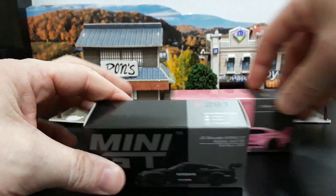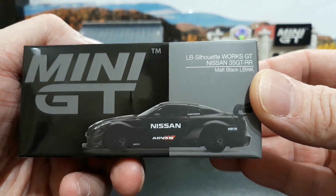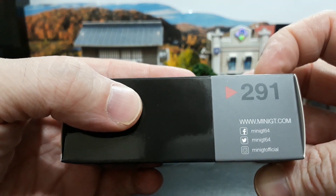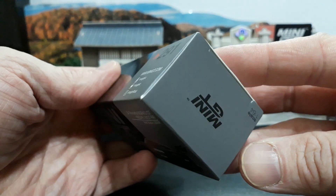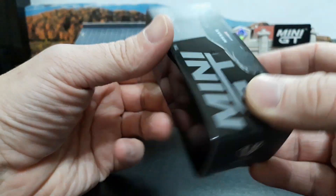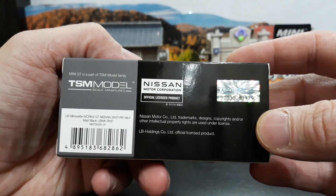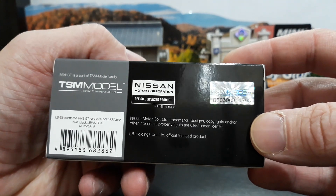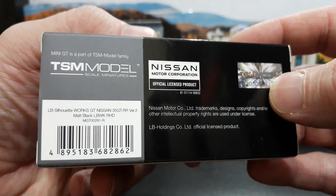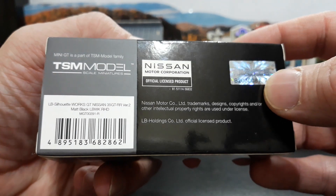Let's start with the black one since it came out first. This is your LB Silhouette Works GT Nissan 35 GTR matte black LBWK with the Nissan Advan livery. On the top side you have collector number 291, where to find Mini GT online, Facebook, Twitter, and Instagram. One end cap has Mini GT 1:64 scale, the other has Liberty Walk. The bottom side has age restrictions and choking hazards, and the back side has all your licensing for Nissan, LB Holdings, and TSM Model, with the TSM holographic sticker.